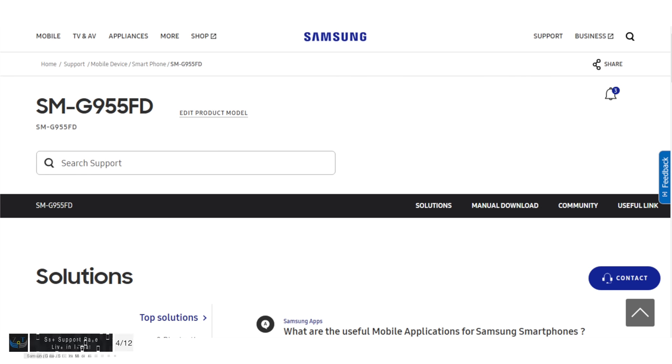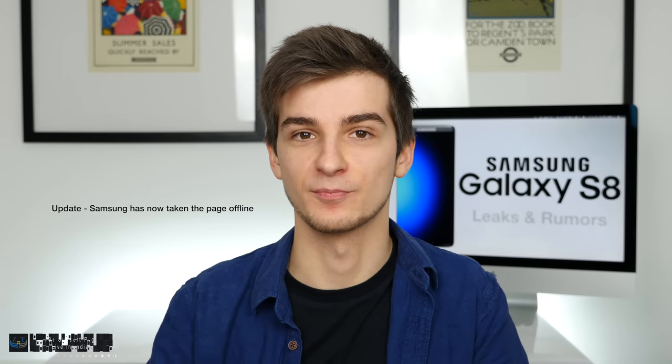Samsung accidentally activated the Samsung Galaxy S8 Plus support page in India. I have no idea how or why this happened, but the support page was active for a few hours a few days ago — quite interesting.